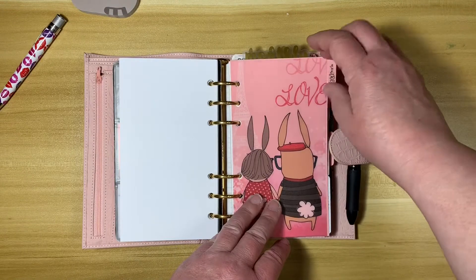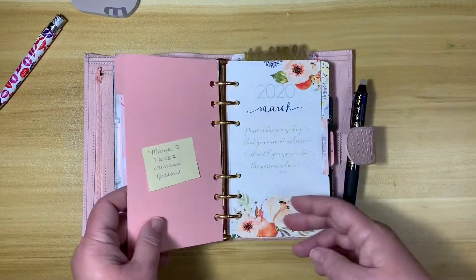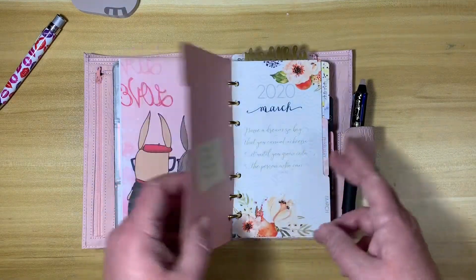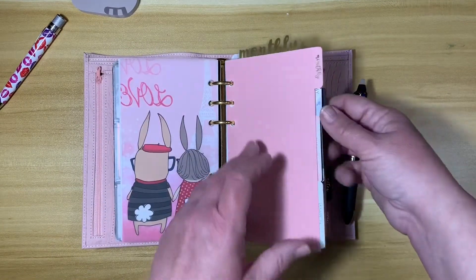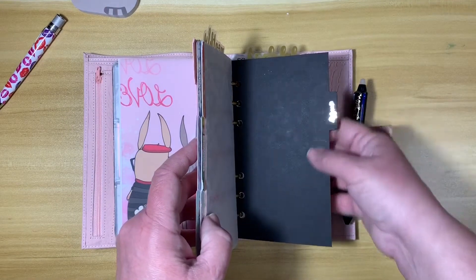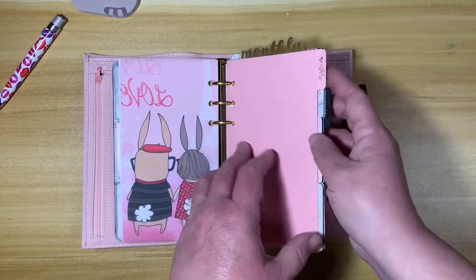I went with dividers that I alternated between pink and black. And then I kind of regretted using the black because it's really hard to see what the tab says. So live and learn.